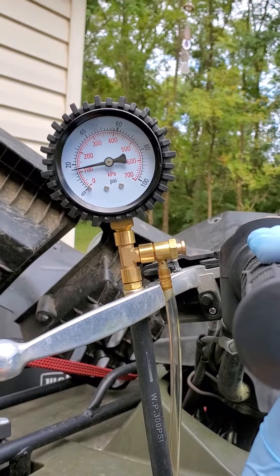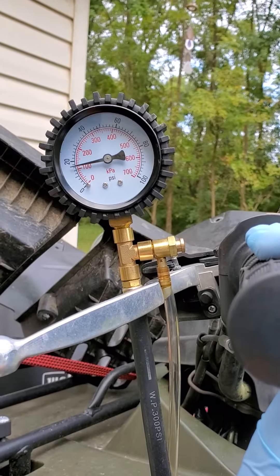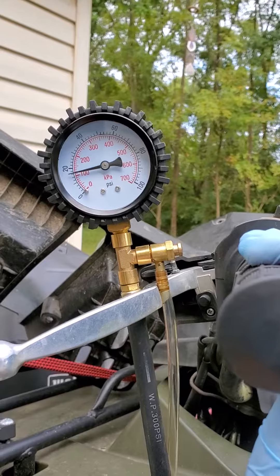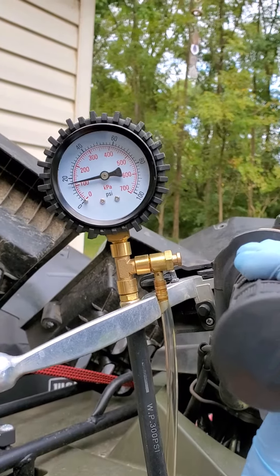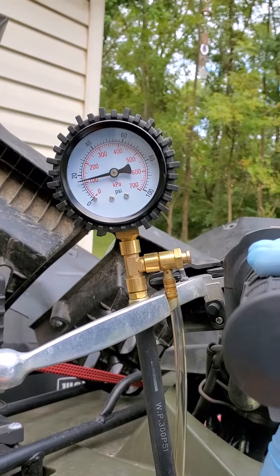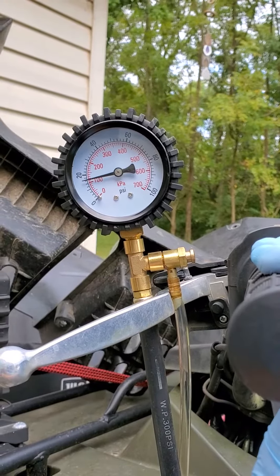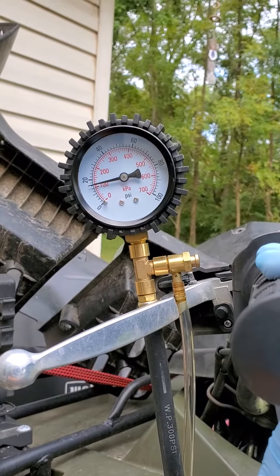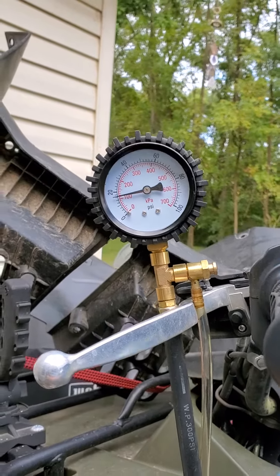That's the fuel pressure indication in the gauge every time I bump the starter — the fuel pump cycles a little bit. This machine requires minimum 43 psi, plus or minus two.